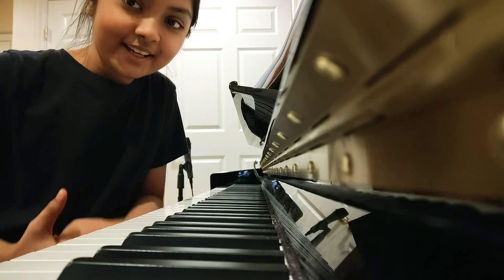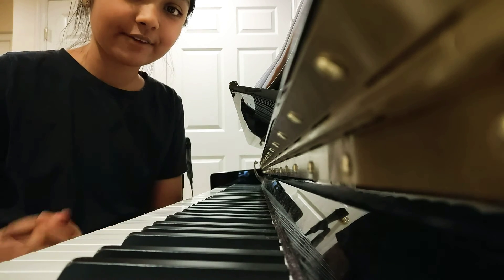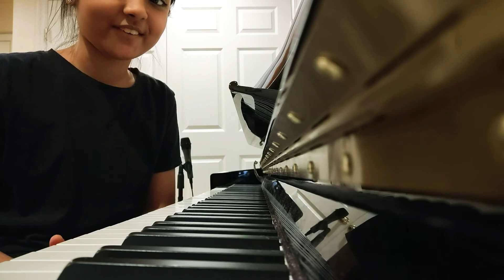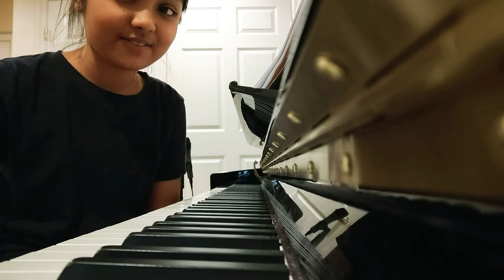Hey guys, I hope you enjoyed that video. I really put a lot of effort and hard work into this song. It was very difficult to learn at first, but now I got the hang of it. So I hope you enjoyed this video guys.